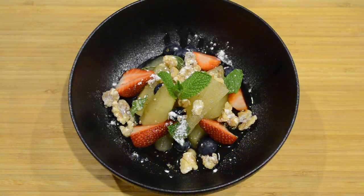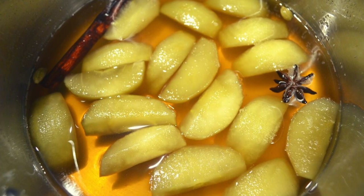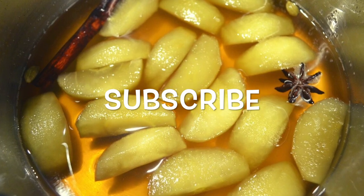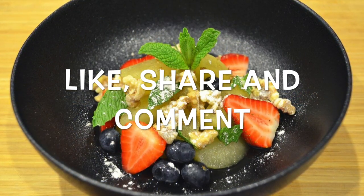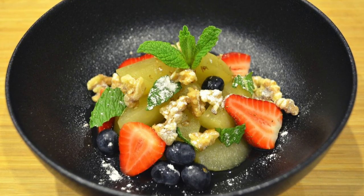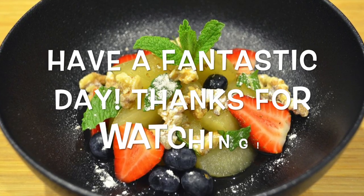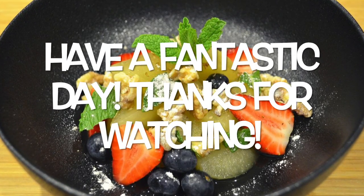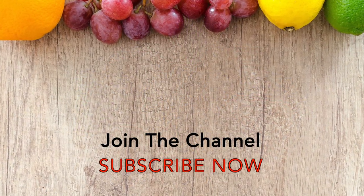And there we have our spiced poached apples, toasted sugared walnuts, topped with strawberries, blueberries and mint. I really hope you enjoyed this video and I was able to teach you something. If you did enjoy this video be sure to smash that subscribe button to stay up to date with everything on my channel. Don't forget to like, share and comment, and if there's any recipes you'd like to see me make please leave them in the comments below. I hope you all have a fantastic day — thanks again for watching, bye for now!